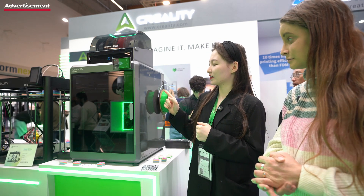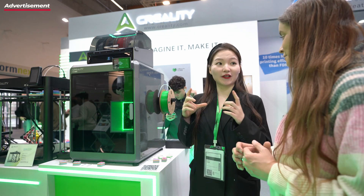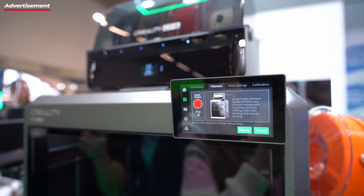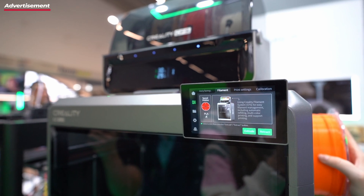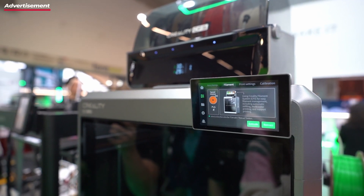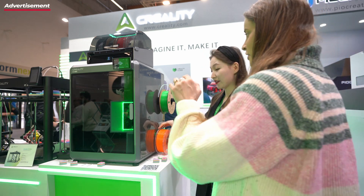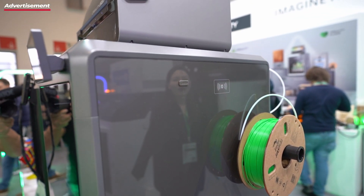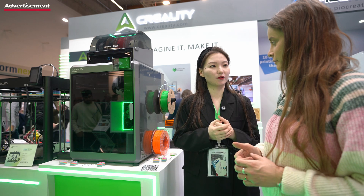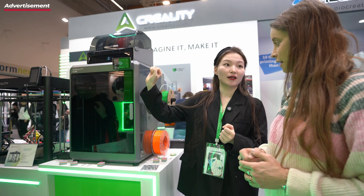I think the interesting part is the RFID filaments with the CFS. It has a new filament type — this filament has an NFC tag in it, and you can bring it close to the RFID reader on the CFS, and it will automatically recognize what kind of material it is, what color, and how much is still on the spool. You can also use other companies' filaments or European filaments like Hyperion — you just need to edit the settings on the screen. You can even program your own tags.